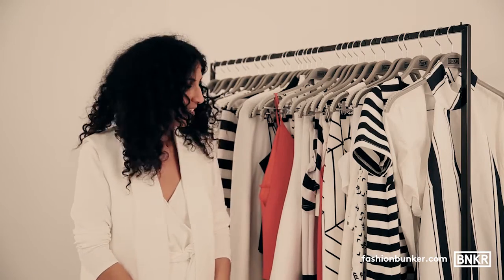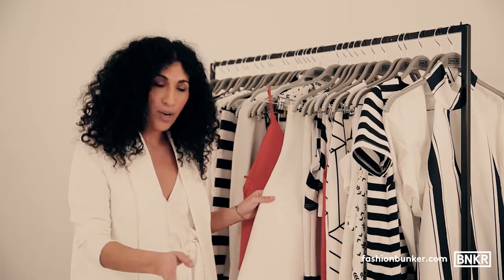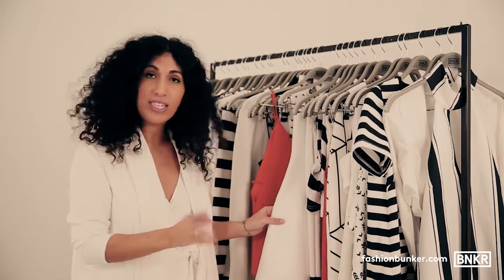Hi, I'm Monica Bunker, Stylist. Stripes are a key trend for spring and also a print that never dates. I'm going to show you how to work back stripes to create four different really chic looks.